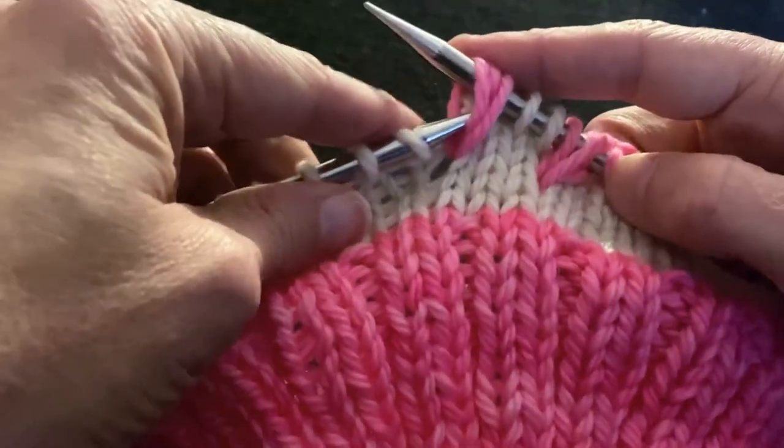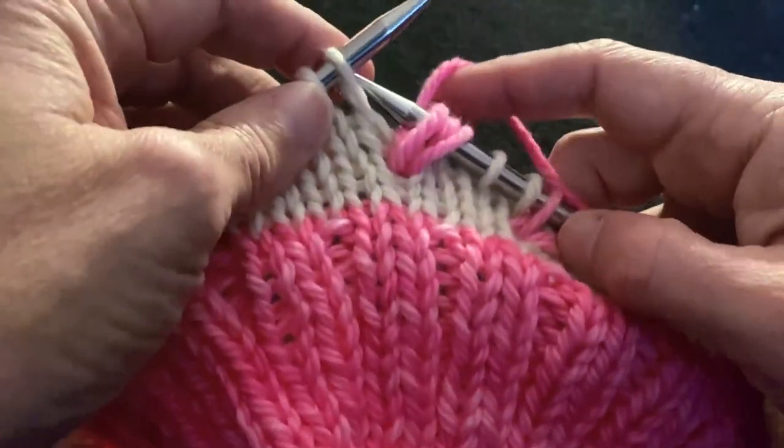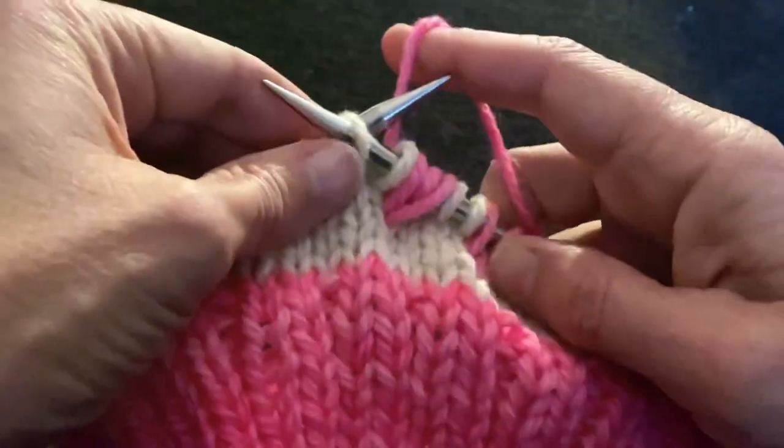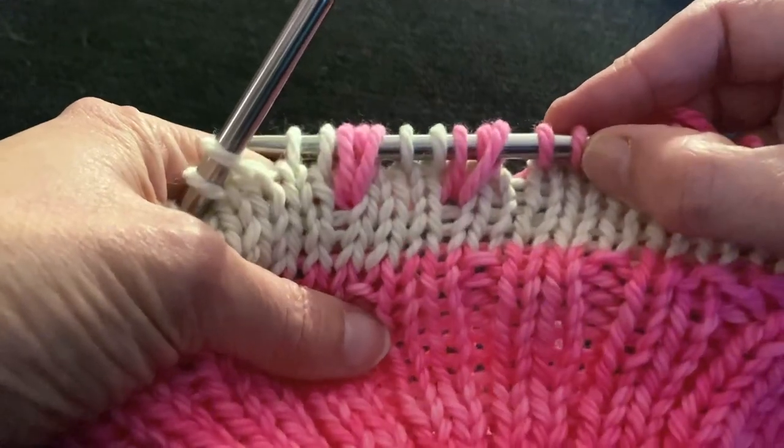You can see I have a little bit of a shake — that's my nice gift from COVID from three years ago. I ended up with a little bit of a shake, but things could be much worse. So that's how we do the spike stitch.